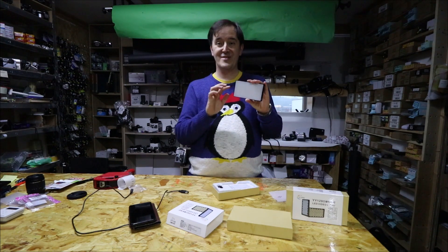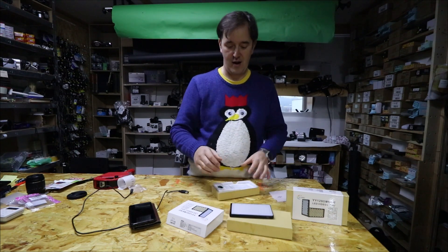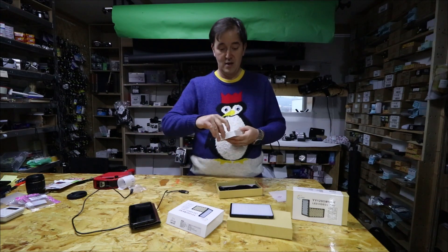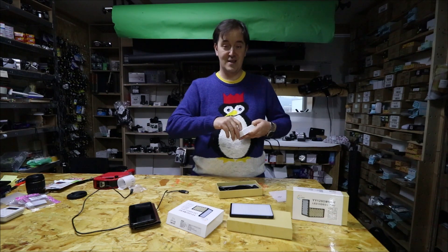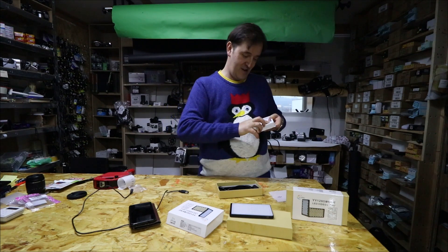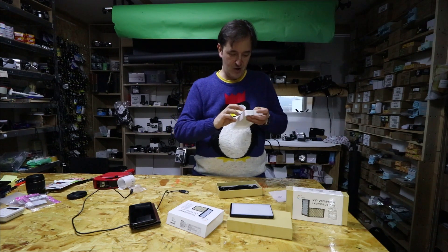You can use it as a power bank, so it's a power bank with lights all together. If you get into trouble like your phone is dead but you have those lights, it can save your life.